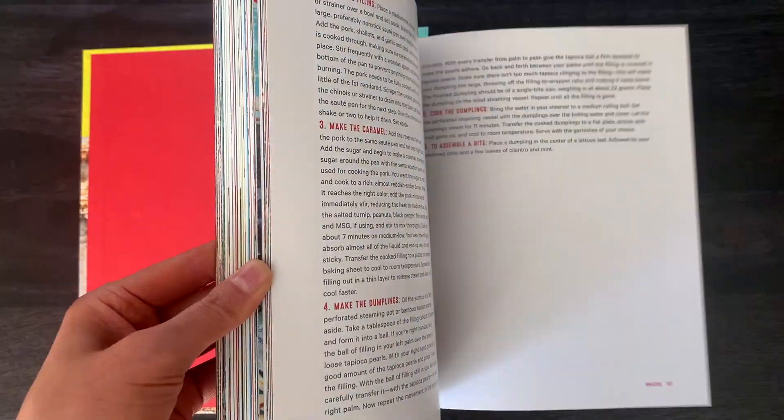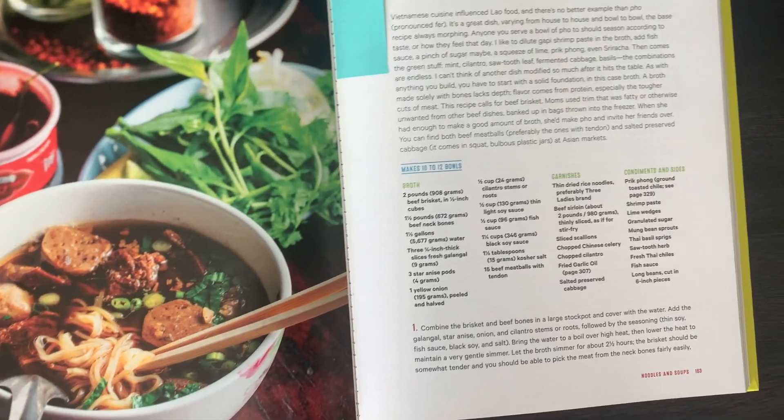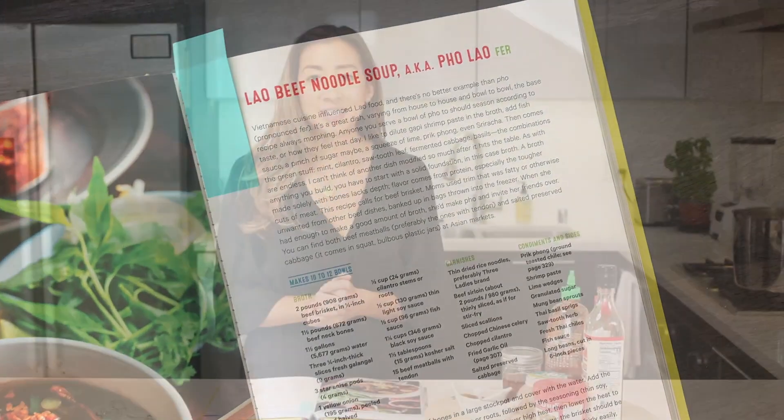I love all of the photos in here and I really enjoyed reading his story. I reached out to James to tell him that I was going to be filming a recipe from the book, so he sent this little clip to inspire all of you home cooks out there to keep on cooking Lao food.